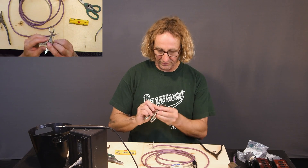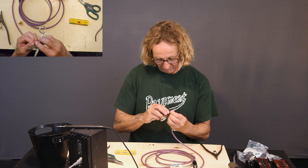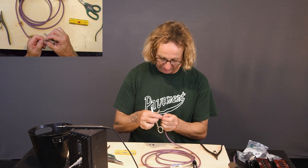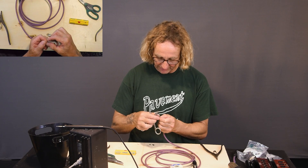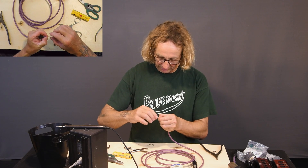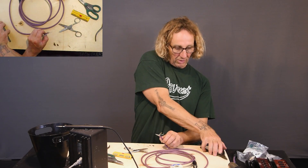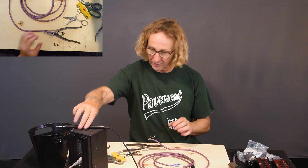These are scissors for CAT 5 type cable stripping — they've got a little stripping bit right in there. I'm just stripping about three-sixteenths of an inch — just a little bit, just enough to twist them together into a group.